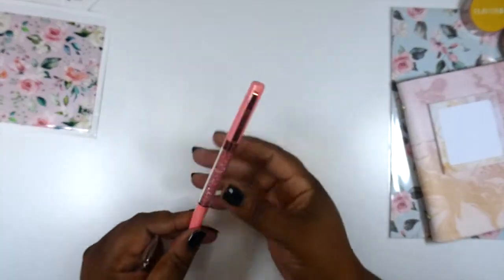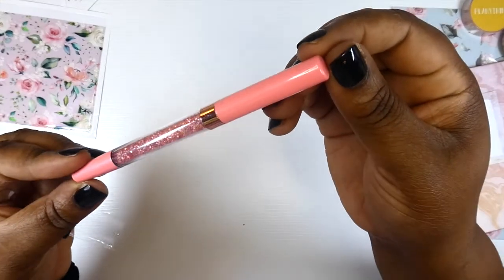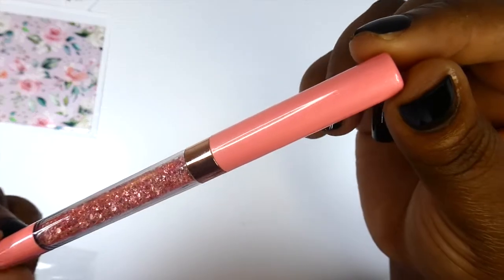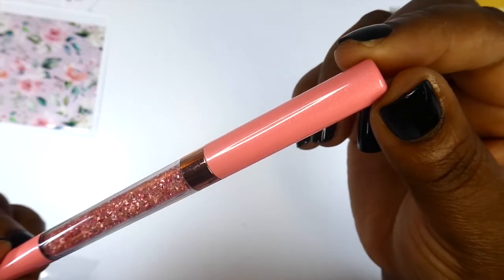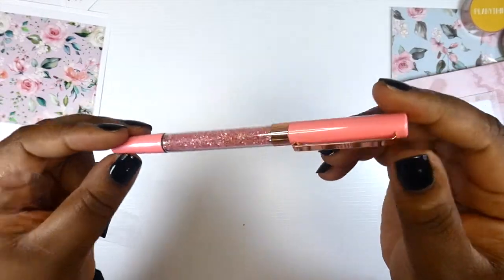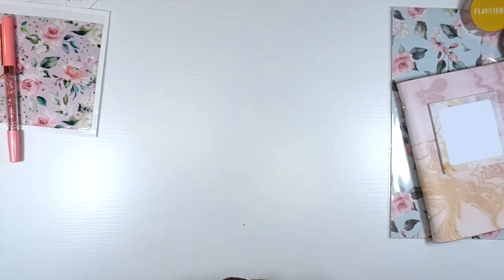We've got a pen — this pink is so pretty. It does have the glitter in the paint; I don't know if the camera picks it up but it does have the glitter. Oh look at the crystals y'all, and the hardware on this one is rose gold. So we have our pen.